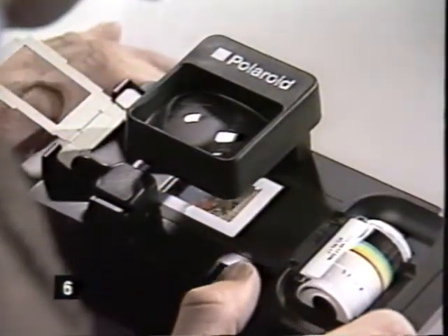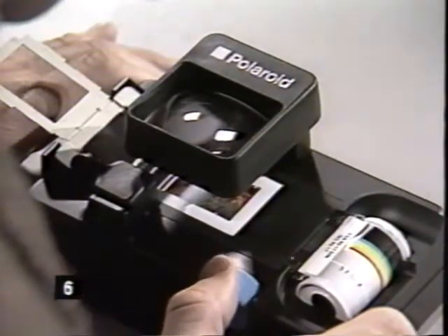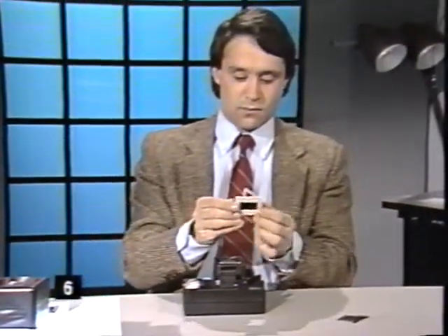Polaroid instant slide mounts have grooves which guide the film to its proper position every time. Fold over the hinged top section of the mount and lock all five tabs. Now your slide is ready to project.